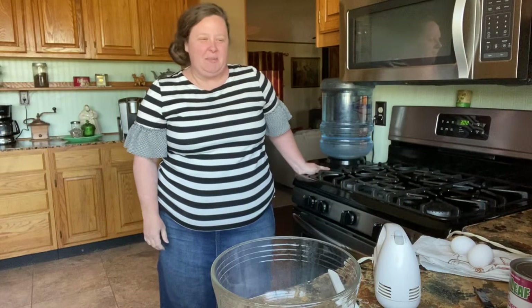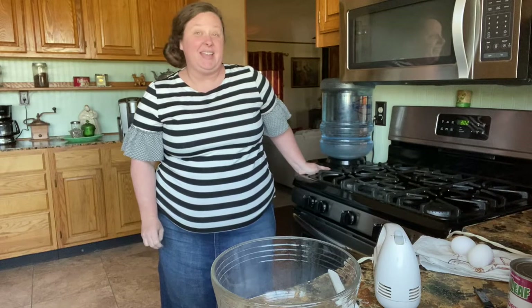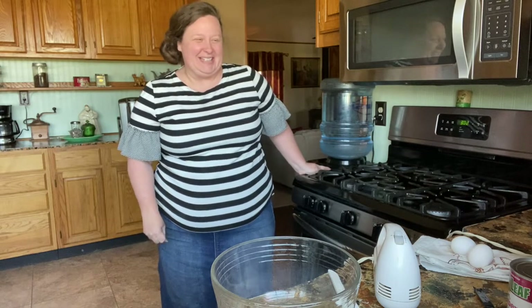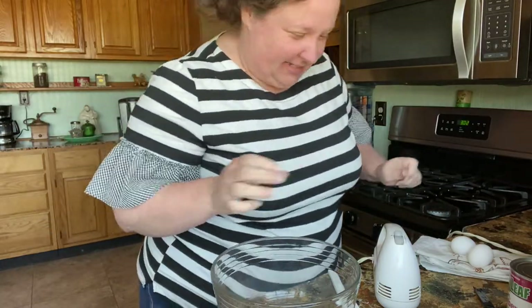Hello friends, today we're going to be making a strawberry pie cake. Yum! Okay, let's get started. It's easy. It's delicious.